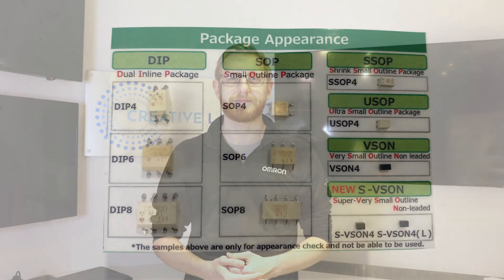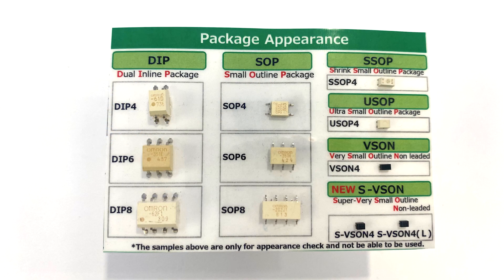They incorporate discrete solid-state relays in one package to offer new characteristics unobtainable by the standalone relay. To start off, I'd like to introduce some of the key qualities of our solid-state G3VM family. These relays are smaller alternatives to the traditional electromechanical type product.